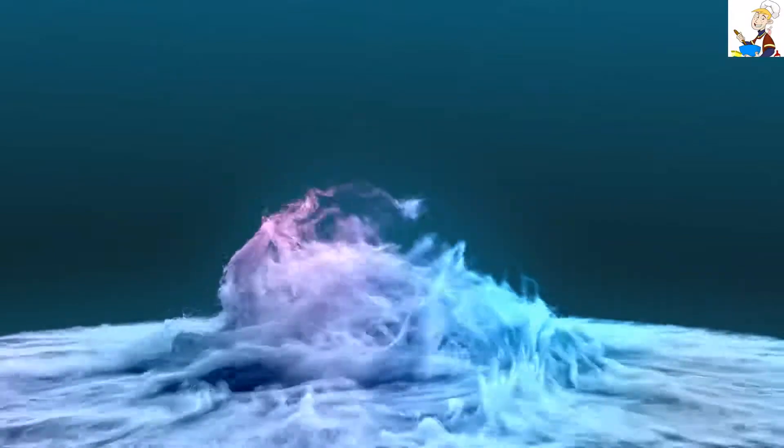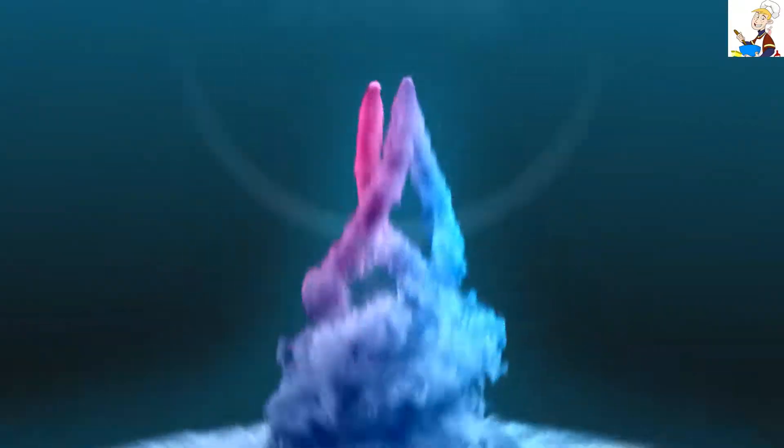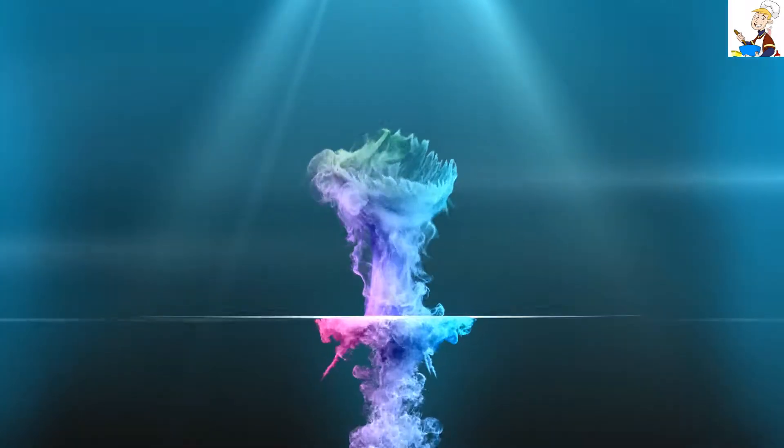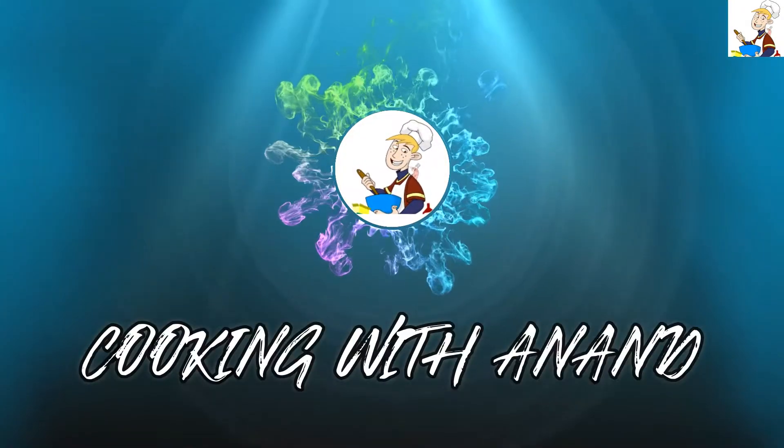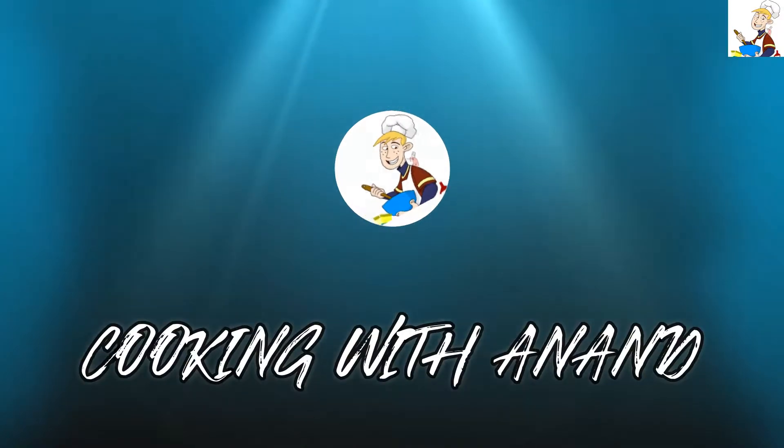Hi friends, welcome to Cooking with Andy. We have a recipe that is very easy and delicious. If you like this channel, please subscribe to our channel.